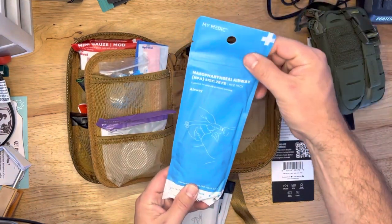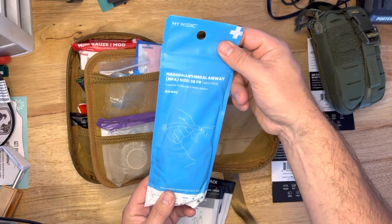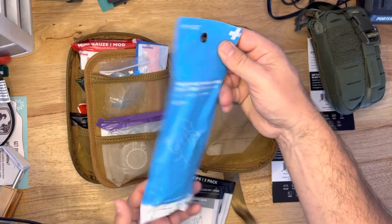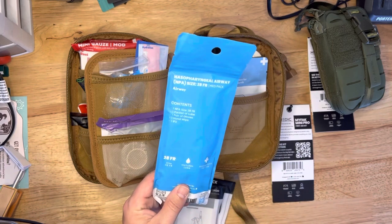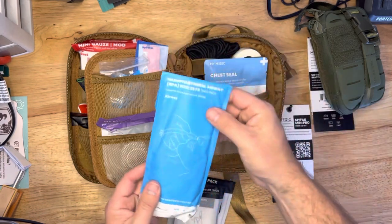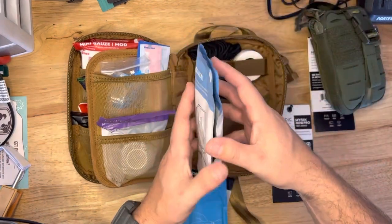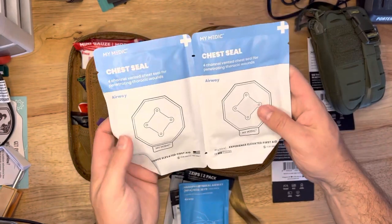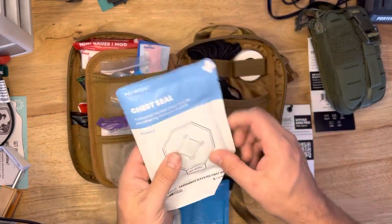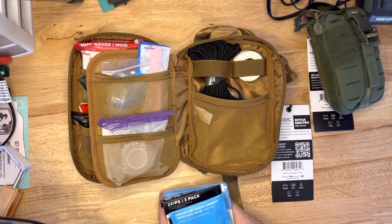We even got a nasopharyngeal airway — size 28 — contains one of those, plus lube, gloves, hand wipe. Don't do these unless you know how to do them, though. Chest seals — big chest seals. These are bigger — they've changed these a little bit. There's some new branding on some of their packaging. These chest seals look a little larger too than the ones I have currently from MyMedic.